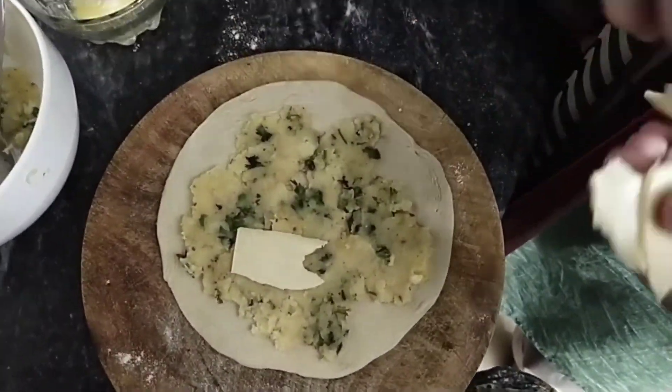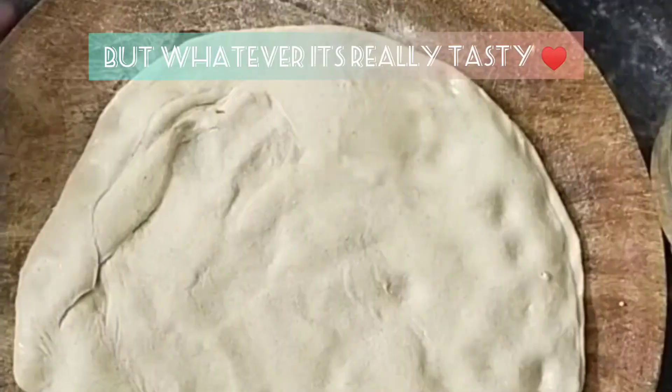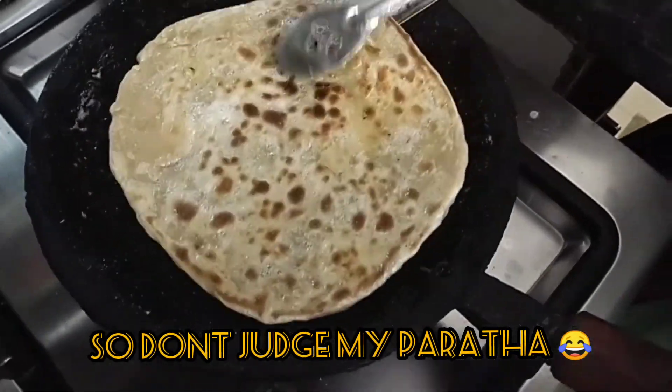You can use oil too instead of butter. I also add cheese in my stuffing because I like cheese a lot. Try this at your home — I'm sure you guys will enjoy it.